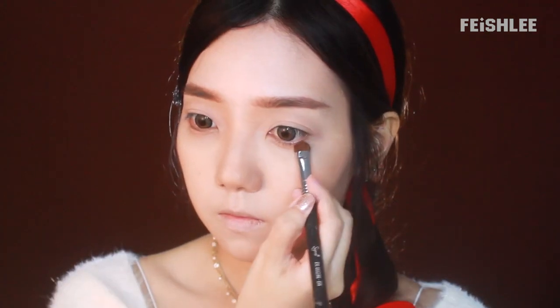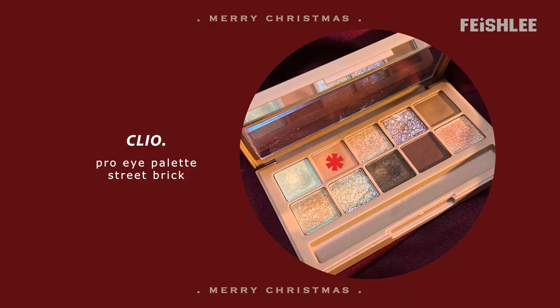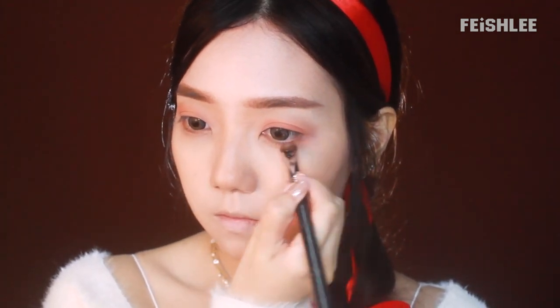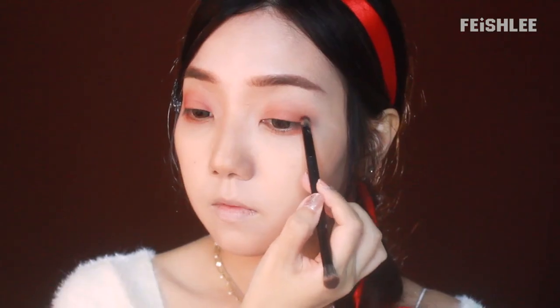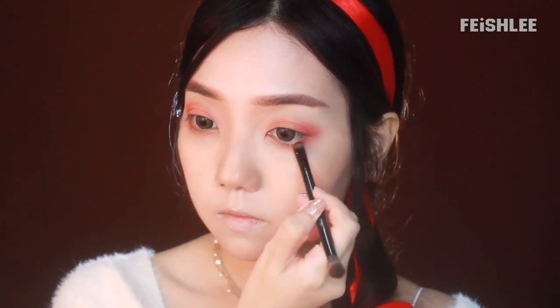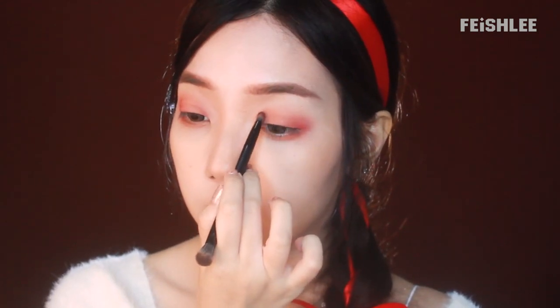Moving on to the eye makeup. I'm going to apply a base color first all over my lids, and then use a smaller brush to apply some onto the lower lid. Next, I'm going to apply an orangey dusty pink color onto my upper lid and a little bit onto the lower lid as well. Since I don't have a bright red eyeshadow, I'm going to use this red blusher as an eyeshadow — applying it onto the outer area and blending it evenly, then a little bit onto the inner corner as well.